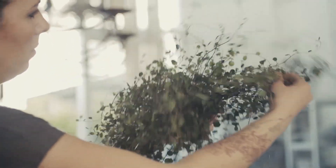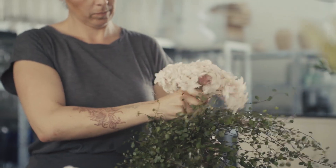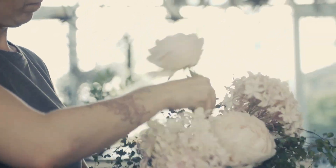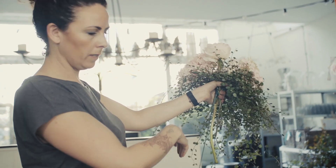So you can already see a little bit of a shape. I'm sticking now the flowers in the middle, just like a normal bouquet, hand tied.